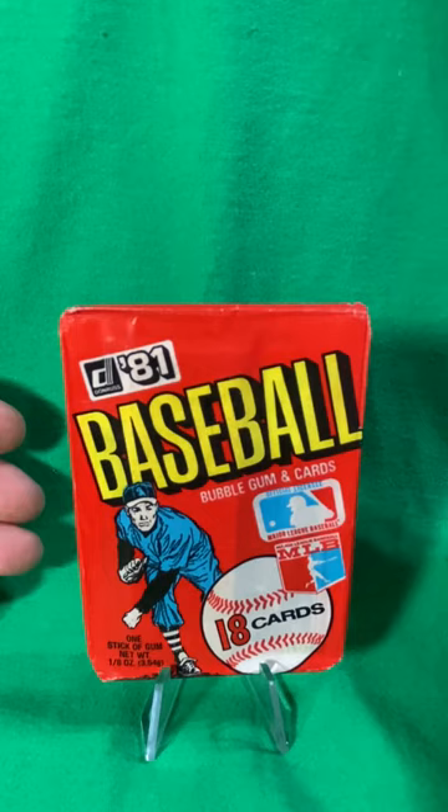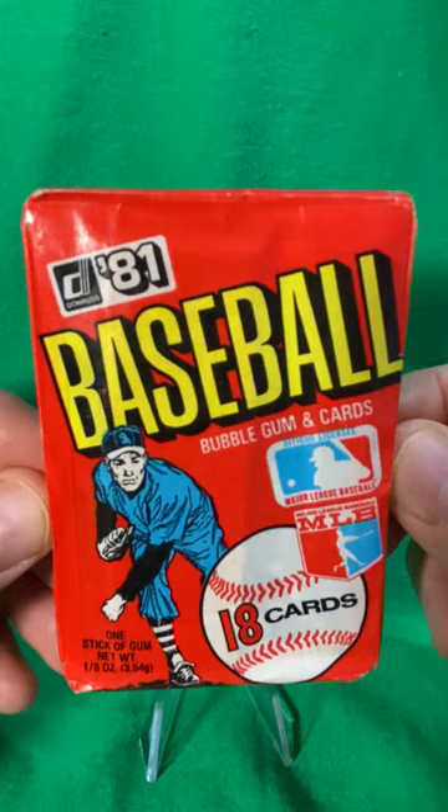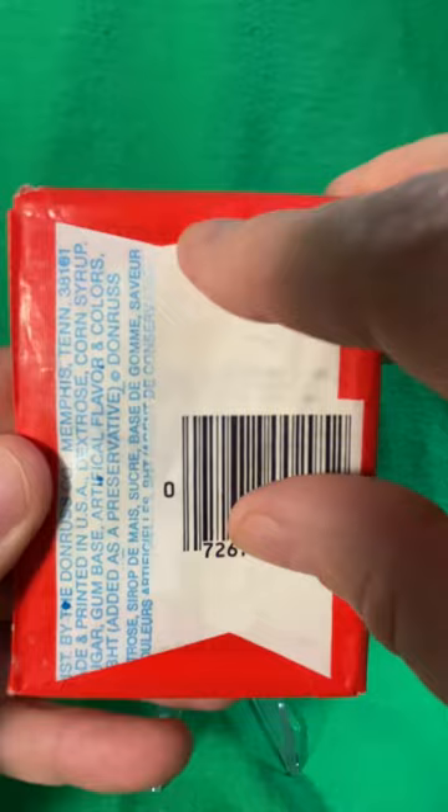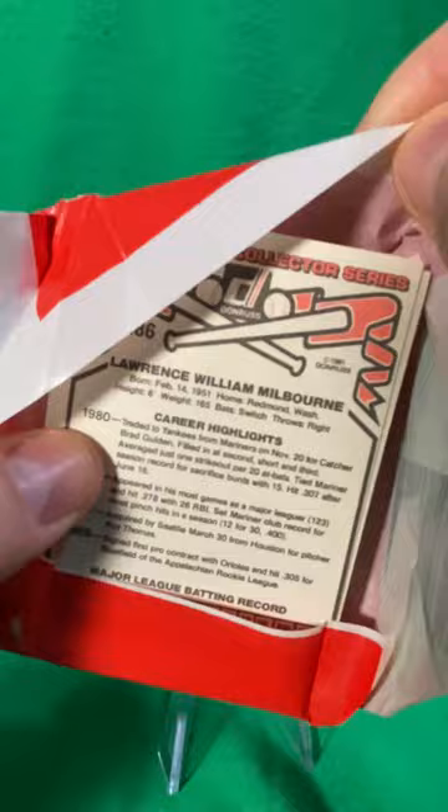All right, here we are — we're back with a 1981 Donruss baseball wax pack, the worst set of cards from the 80s. We're lucky if we'll get five different cards out of this 15 or 18 card pack. We'll see how many Willie Randolphs and John Wathens we get.